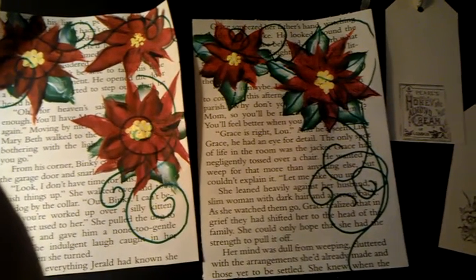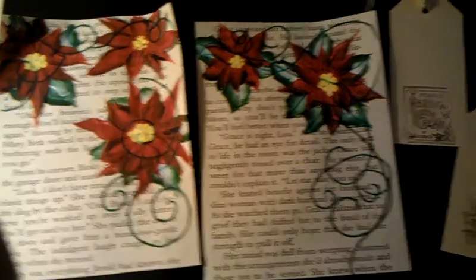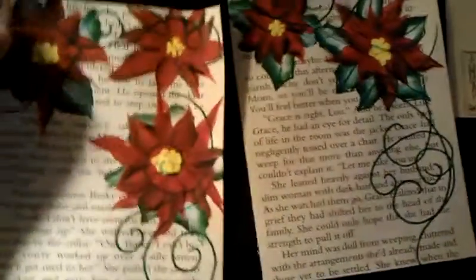She wants us to start the page, send it to her, she is going to finish the page, and send it back to us. I decided to make her two of these, because I wanted her to keep one.